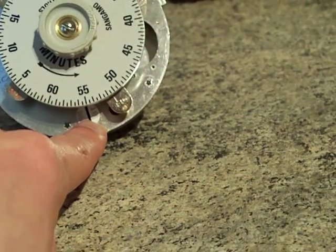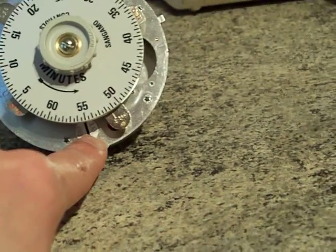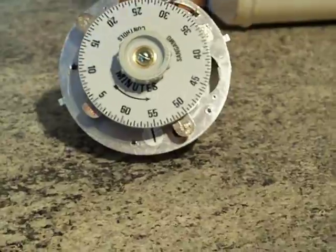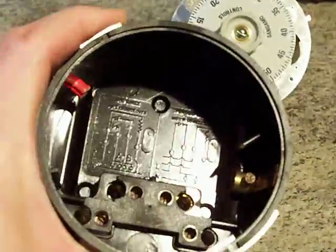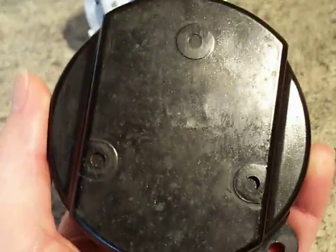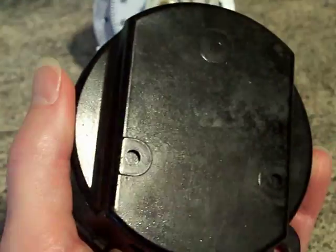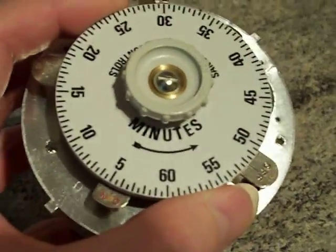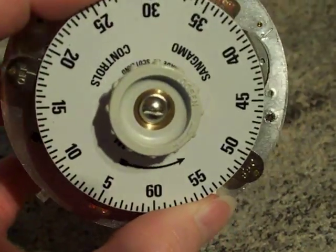That was probably March 1988 that it was made, and it's been put inside its case and never been used. As you can see, those knockouts on the back for fixing it to the wall or inside a metal conduit box have never been knocked out. So I have a feeling this time switch has never been used. There we go — 60-minute time switch, and I do believe it is a discontinued model that you cannot get anymore.